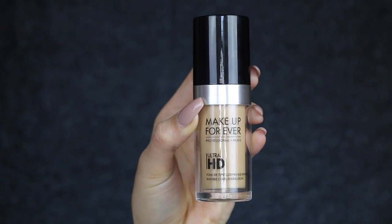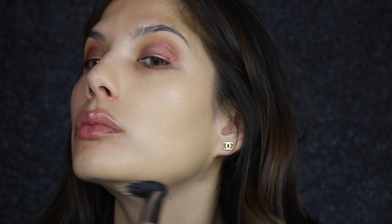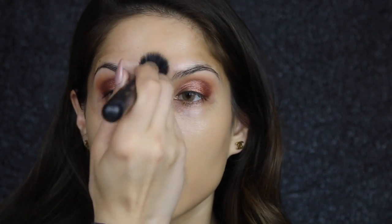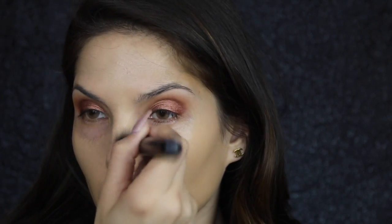For foundation, I'm trying the new Make Up Forever Ultra HD Foundation and this color is the same as my old color 140, but it's actually called Y305. I'm applying it with the same Morphe brush in downward strokes as well. I have to say this foundation is beautiful — it's super light, however it is covering up a lot of the redness I had around my nose and under my chin. I'm really impressed — it doesn't look too heavy either.